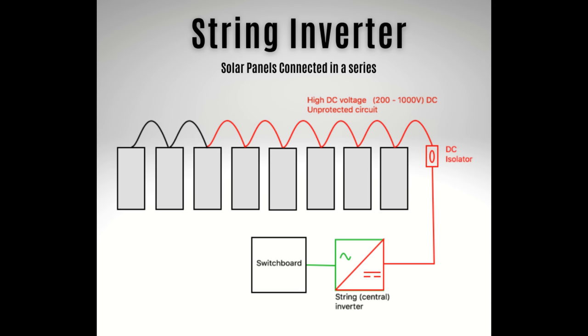In early solar installations, systems weren't actually very complicated. They were connected in pretty much the same way as fairy lights — that is, in a long string in series, and in fact they're still called strings today. The whole lot was gathered together and fed into a single inverter, and over time we discovered some of the problems with that.